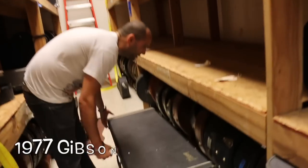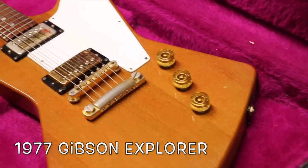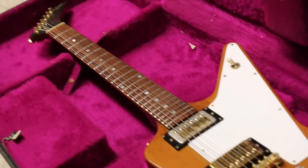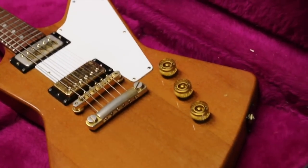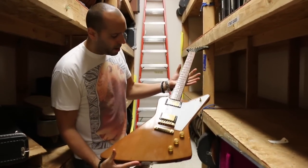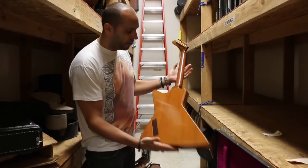This one's from 1977. This is the first reissue they did of the Gibson Explorer. The originals came out in '58 and '59 — a lot of them didn't even ship until the early '60s. But this is when they started making them again. It's a mahogany body instead of the Korina body, but pretty similar: stoptail piece, humbuckers, unbound neck, rosewood fingerboard.